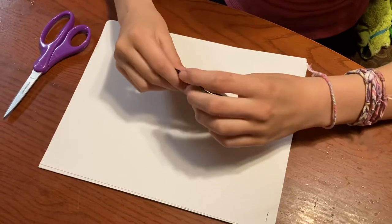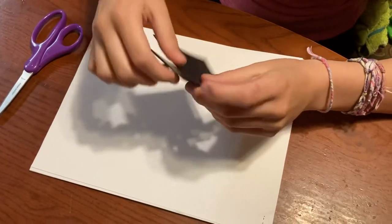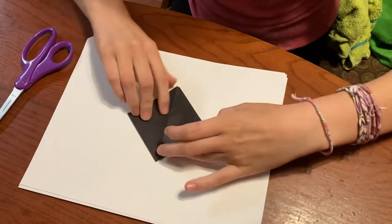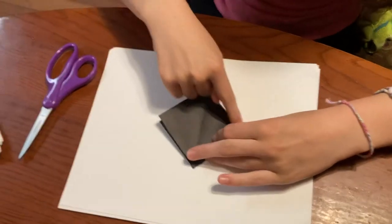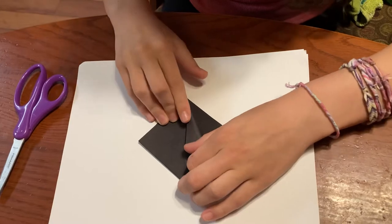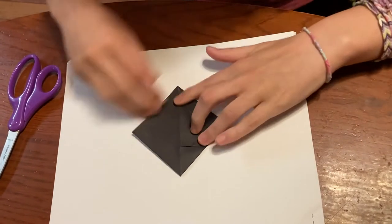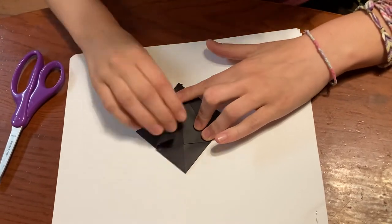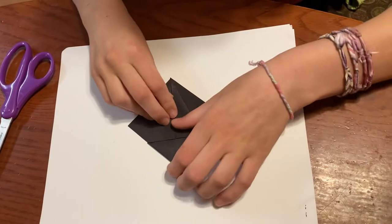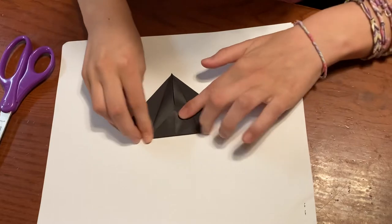You're going to want to take this point that looks like that, and you're going to want that to face away from you. And this point with all the flaps, you're going to want it to face towards you. Then you're going to take this side here and fold it into the middle — just the top layer. And then do the same thing with the top layer of this side. Hold this down so that it forms a straight line.